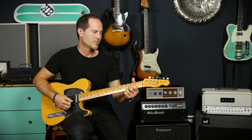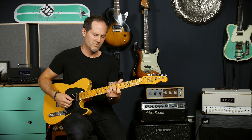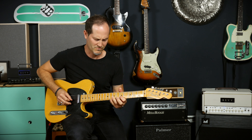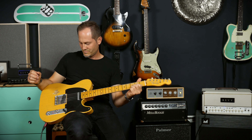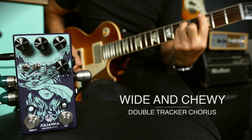Let's check out the dry sound — this is my guitar going into both amps without the Juliana on. Let's start with some sounds right away, and I will get into specs and everything later on. At the end I will give you my personal impressions and my experience with the pedal, in case you're interested.